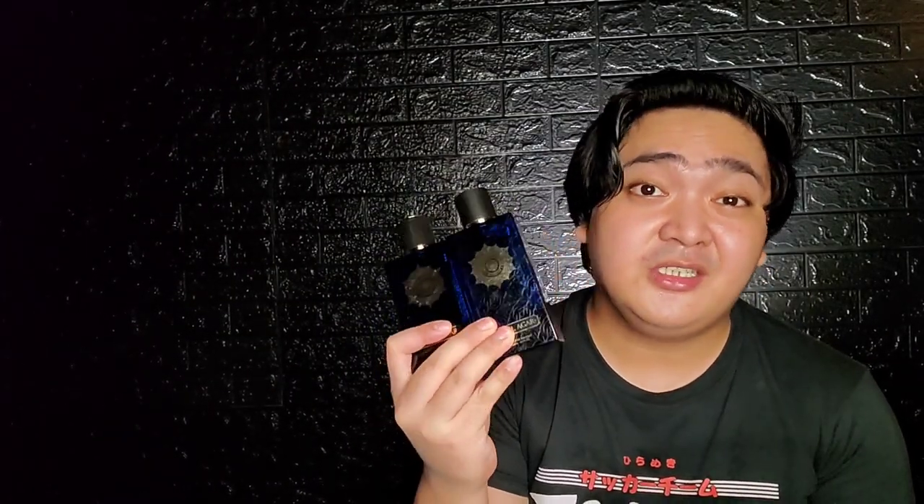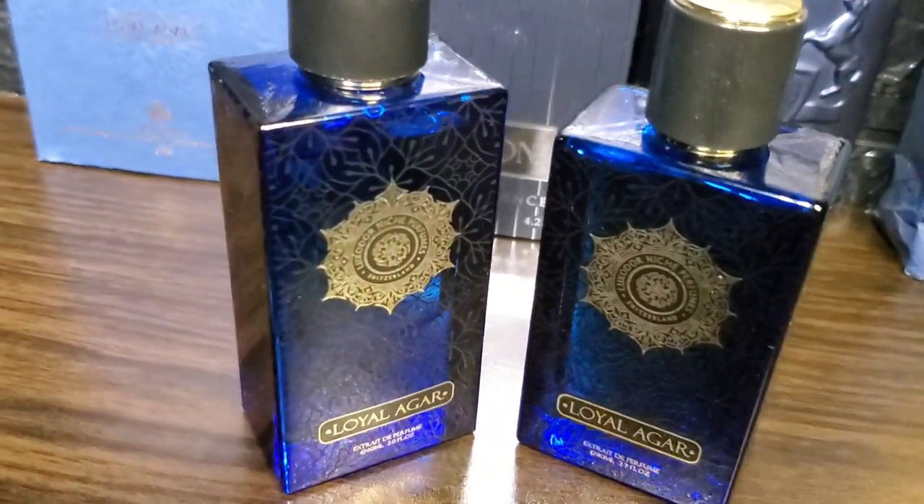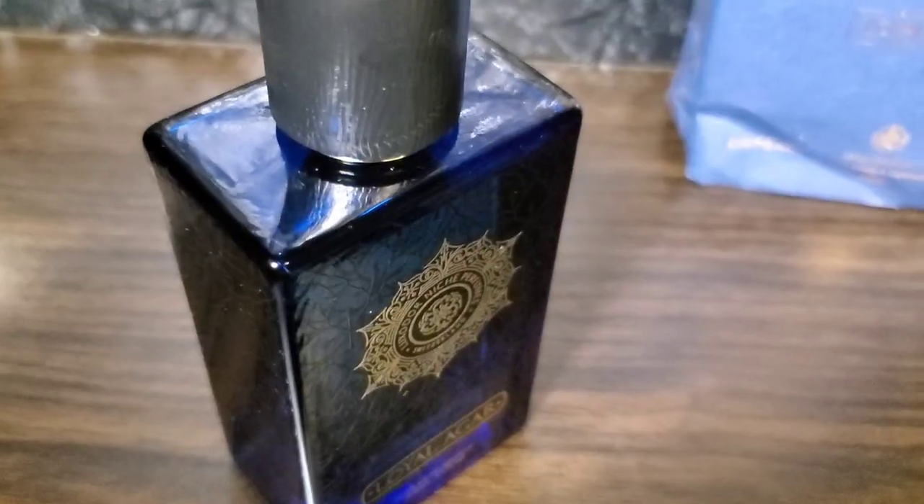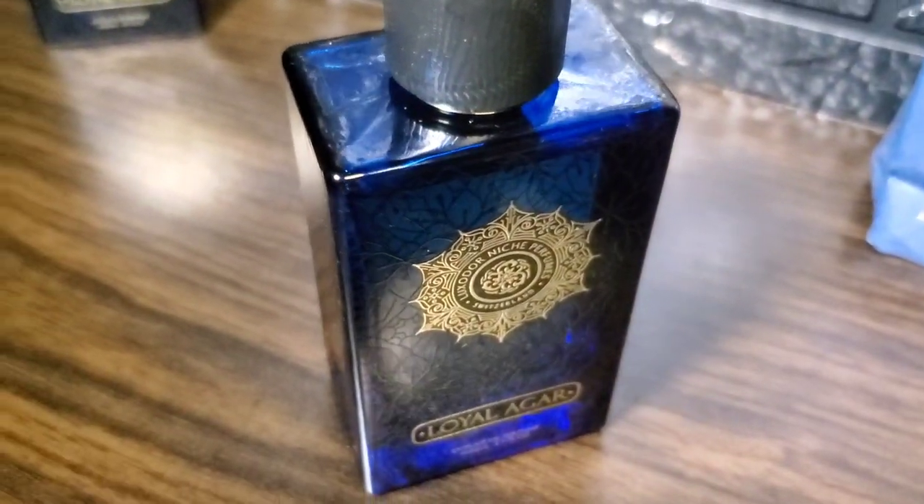For the scent, I was able to detect some difference, especially in the opening. The mandarin orange is a bit more prominent in the older batch, whereas the newer batch has both the apple and mandarin completely balanced. The older one seems to project much stronger to my nose because of that mandarin orange, while the apple on the newer batch is a bit mild. The overall scent of the newer batch is much smoother, though it still has good projection.